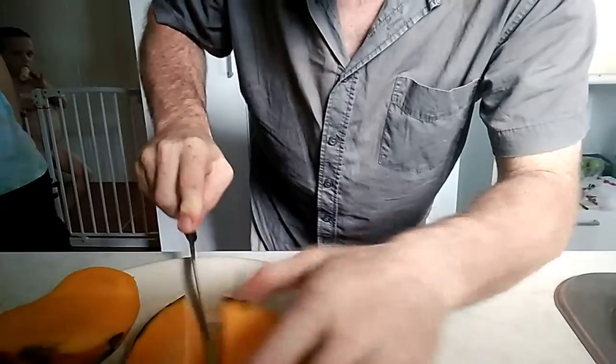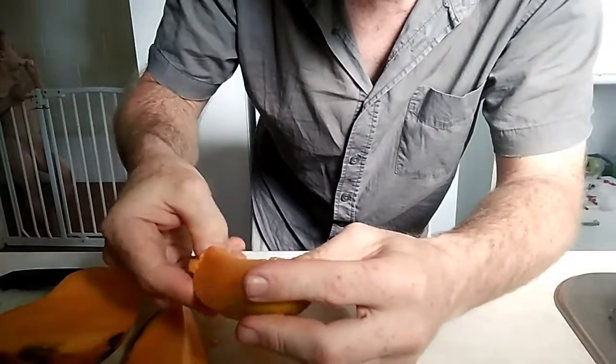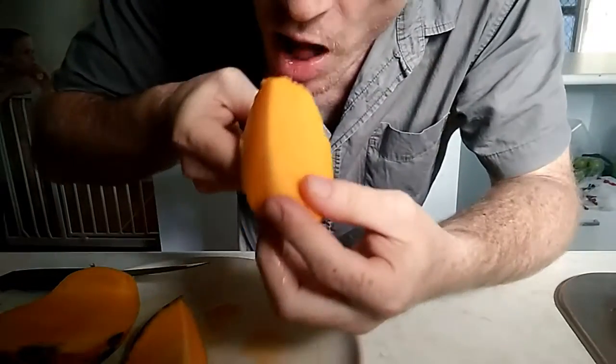Alright. Bang. Done. Peel a little bit of that off, straight in the mouth.